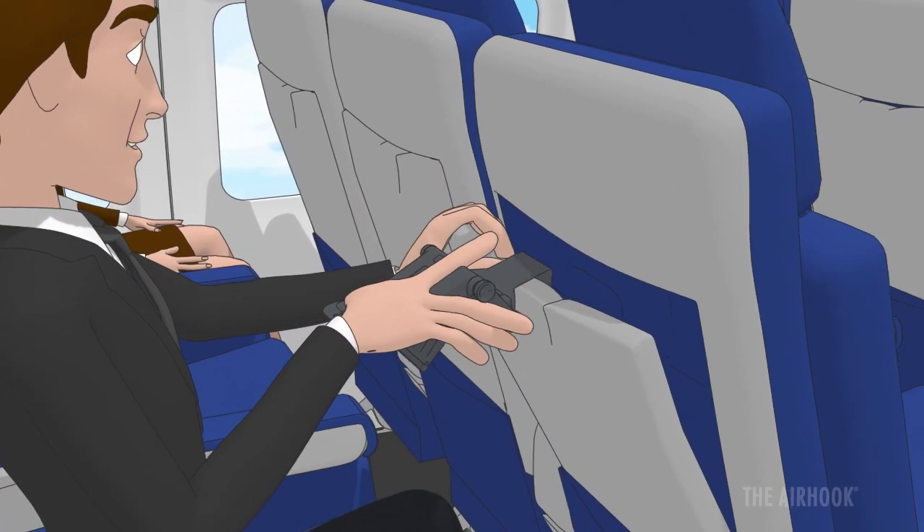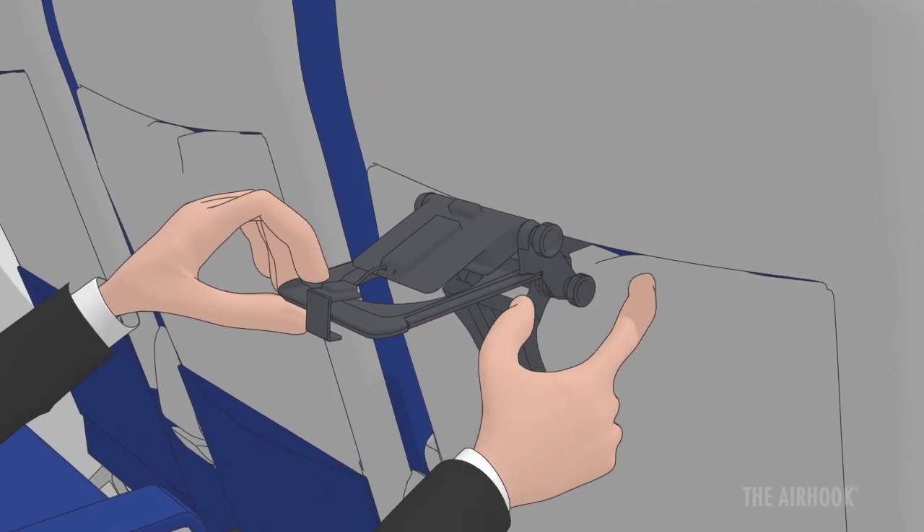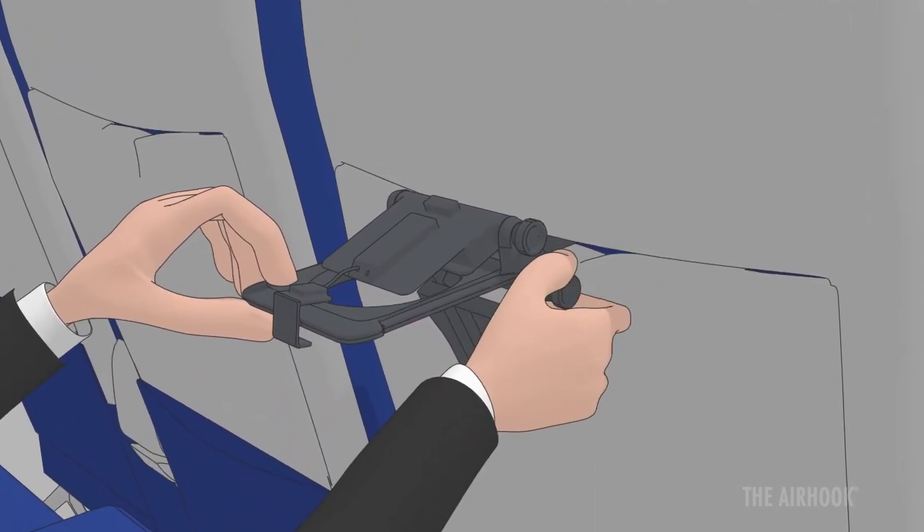Place the Air Hook's anchor over the top of the tray table, then close and lock the tray table. Push the stabilizer bar against the surface and fully tighten the lower support knob.